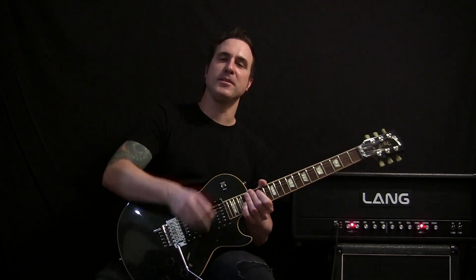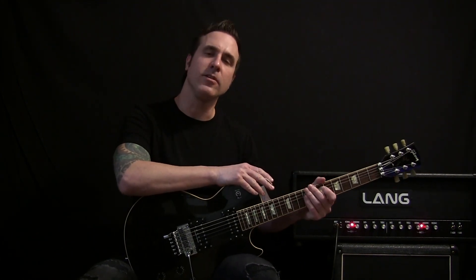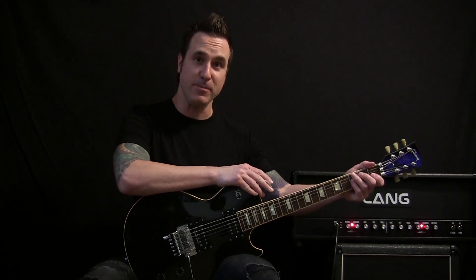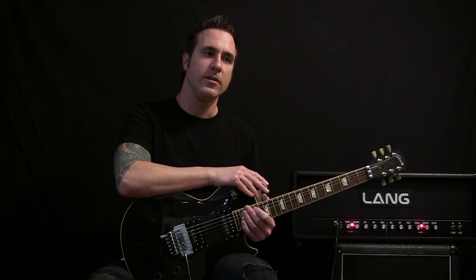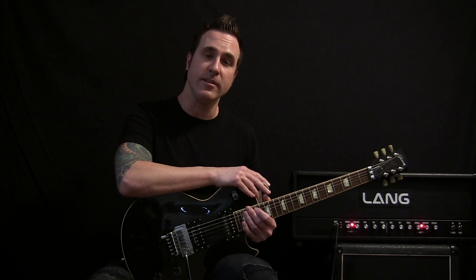Today we're going to cover Possum Kingdom by The Toadies. A couple things to think about: this is a two guitar song, so I'm going to do my best to morph both parts together to make it playable by one person. A lot of weird time signatures, so definitely want to reference the original song throughout your learning process. Let's get started.